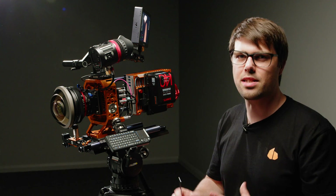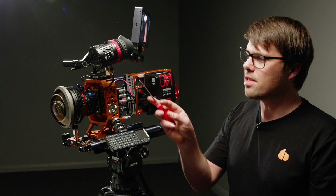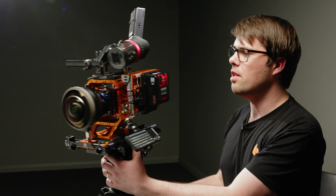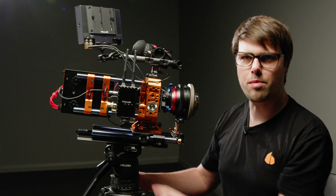It may seem counterintuitive to build out a small camera module into a big camera cage, but the idea is that it gives you space — space for things like power breakouts and rod mounts if you need them. Up the back we've got the rod mount down the side which enables us to mount the Teradek and the recording module.